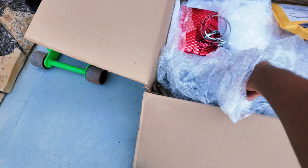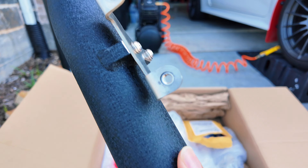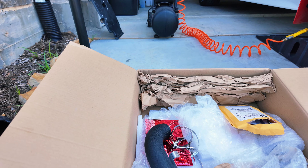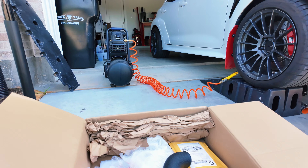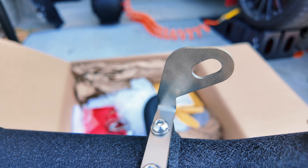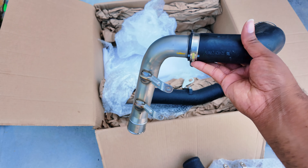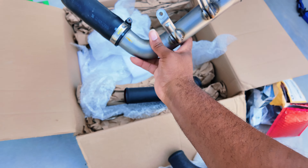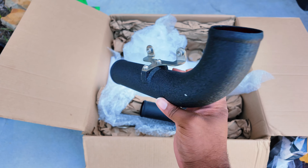Now we're going to get into the charge pipe itself, so we're going to unwrap this one. Here we go — nice crinkle black, larger, I think it's like 2.25-inch opening. There's a clamp that goes into the bracket — that's one piece. Here's the cold side, the other pipe that goes on the car — another crinkle black with a nice stainless steel bracket. Now here is the OEM one, because we already took off the hot side. You can see the difference in size — this opening is much smaller in diameter than what we're about to put on the car.